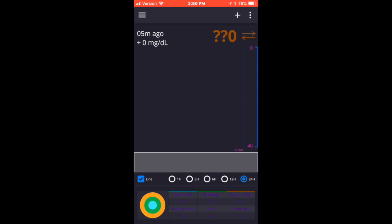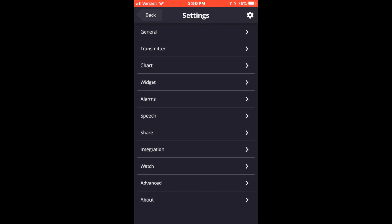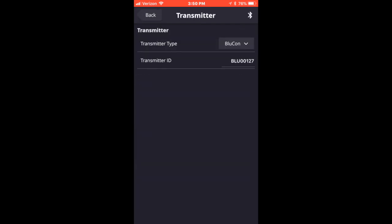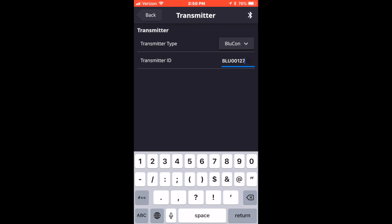Okay, there it goes. You click on that, then go to Settings, go to Transmitter, and then click on BluCon. It's asking for the last five digits of the actual transmitter for your NightRider. You type in BLU in capital letters, then type in those last five digits — so that's what you'll see me doing here momentarily.